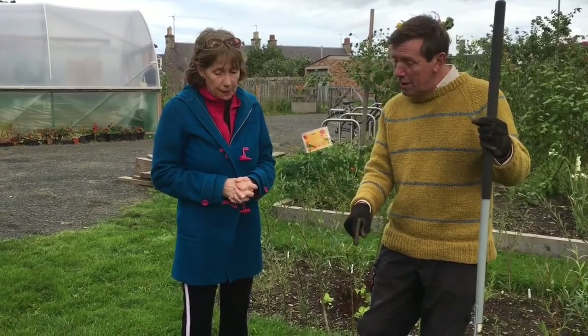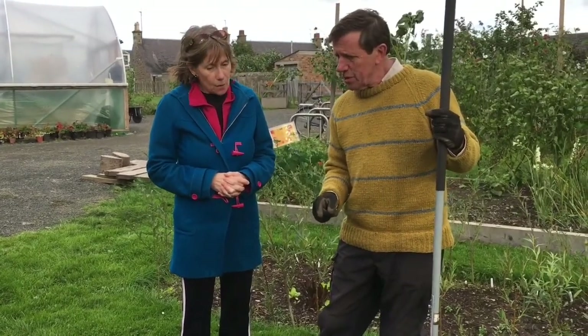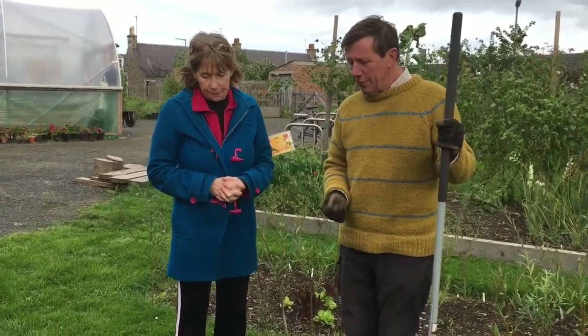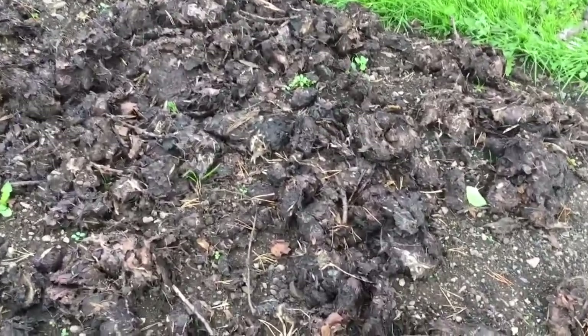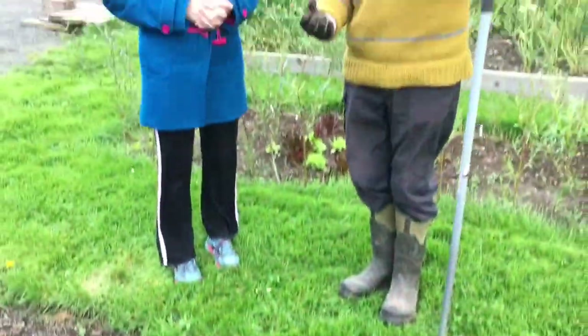Talking of actual manure — this is our garden compost and it's not quite ready yet because essentially we've only been at this for about six months or so. If we'd left it longer, it would turn into a brown, lovely, crumbly material that's okay to handle and not smelly.